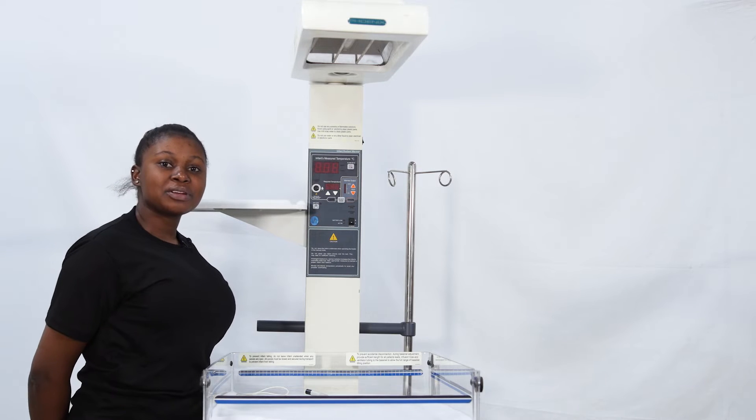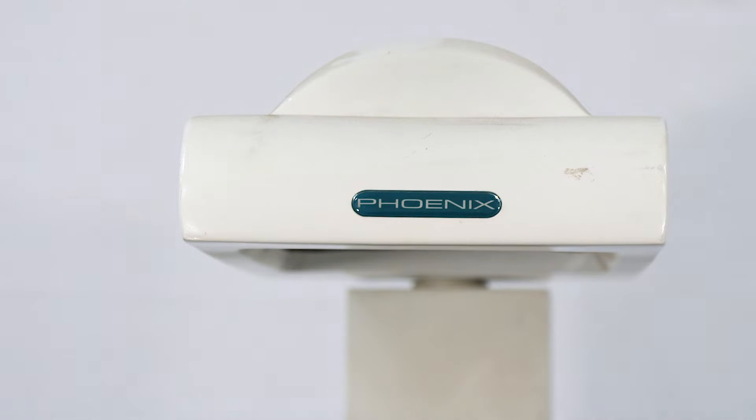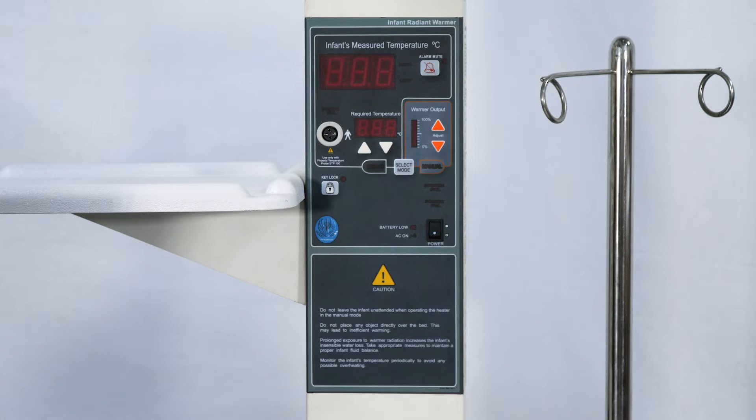Hello everyone, I'm here to talk about the Phoenix Radiant Warmer. The Phoenix Radiant Warmer works on the same principles as the Wallaby model, although a few specific controls differ slightly.